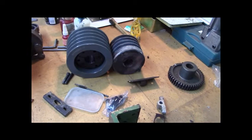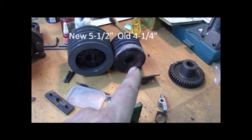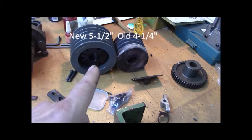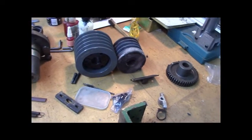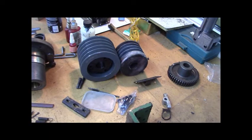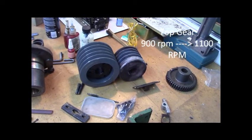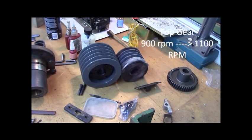They're a little different diameter — I did that on purpose. The old one is four and a quarter inches outside diameter and the new one is five and a half. When you do the math, it turns my top RPM from 900 RPM up to 1100 RPM. So I'm going from 900 RPM to 1100 RPM. That's why I got the bigger pulley — with carbide and everything, I want to run a little bit faster.